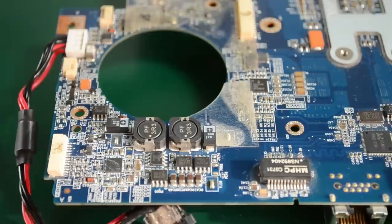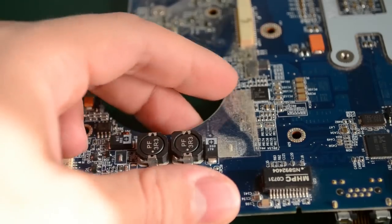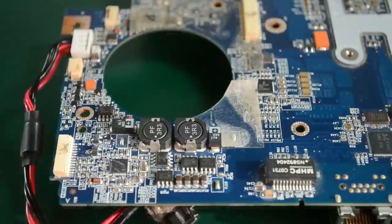So let's start with this corner where we have some SMD components which are typically easier to desolder. First of all, I hope it's noticeable in the video but we have these plastic insulators taped on the PCB, so you'll want to remove these before starting to heat this area up because they will smell quite badly if you start melting them.